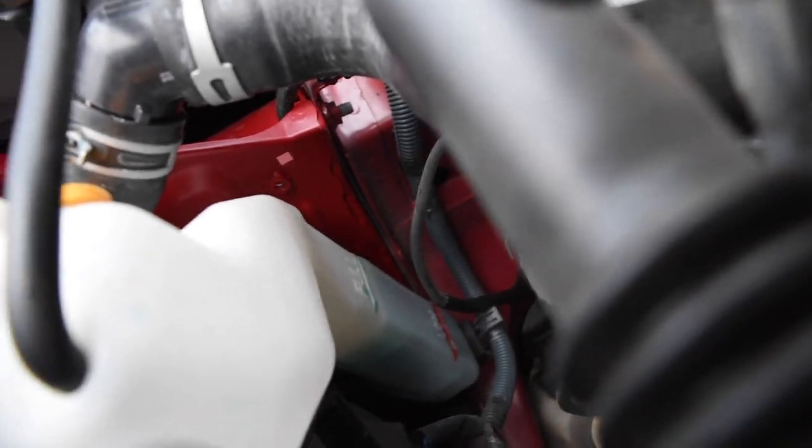I didn't fill it all the way to the full line because the car is off right now and it's cold. When the coolant heats up it kind of expands, so it will go to that full line. You don't have to fill it up all the way.